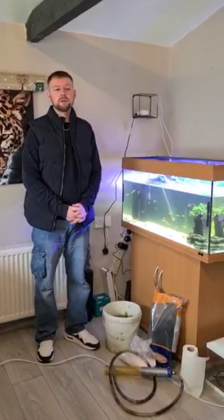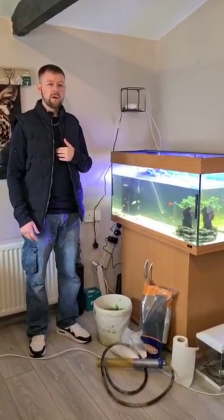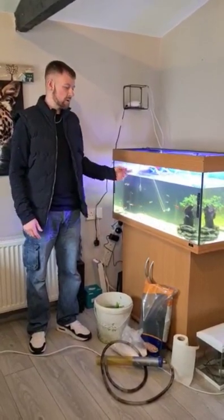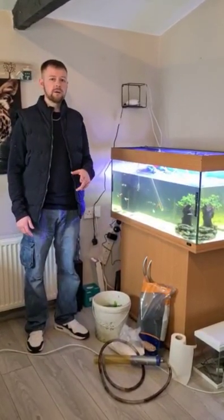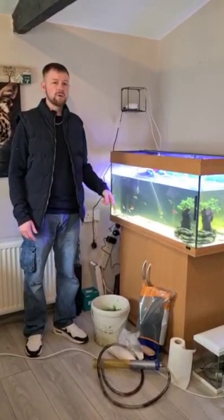Hello and welcome to Strapicals. In this video I just want to show you how us here at Strapicals change our aquarium substrate. Before I get into that, I want to give you three reasons why we're changing from sand substrate to gravel substrate.